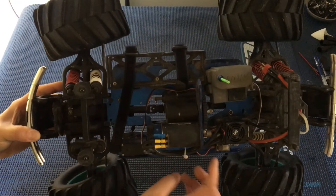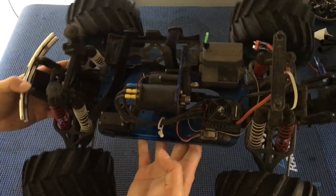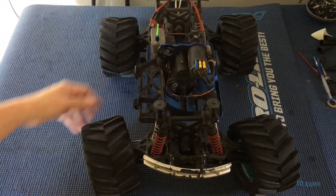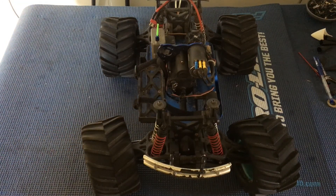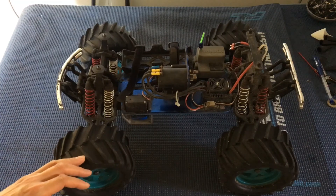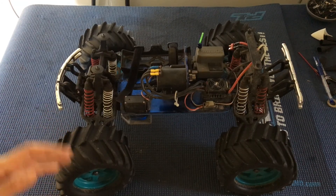We are using the transmission off of an old E-Max — model number 3906 E-Max — which is the old brushed E-Max that could actually take two brush motors. One brushless motor does this truck quite well. You're not going to get blistering speeds, but given the age and weakness of these components you're not going to want to run too much power through them anyway. It's just a fun thing to do.